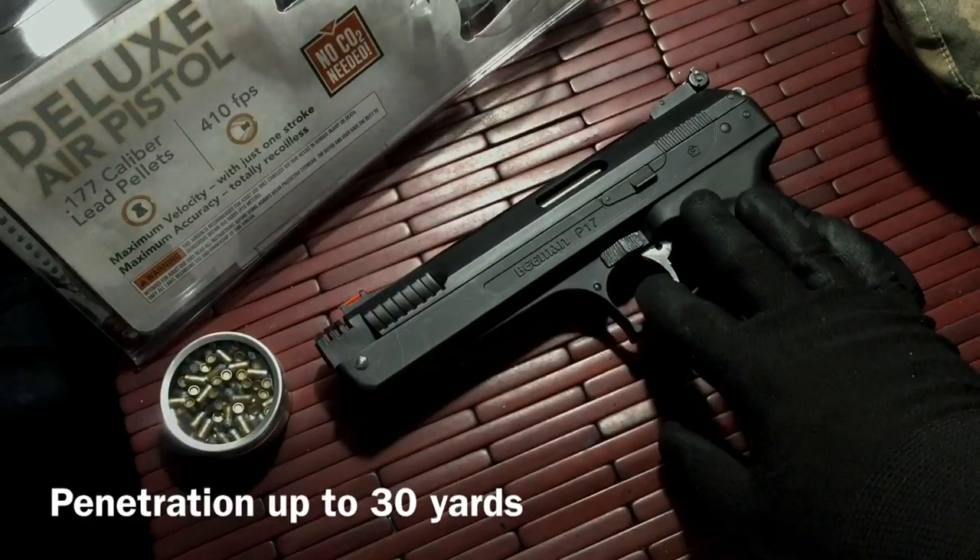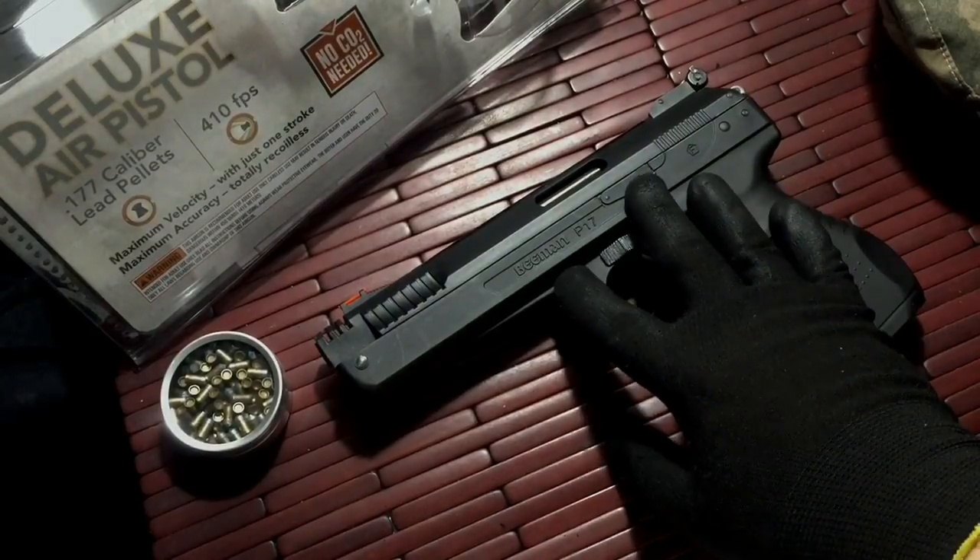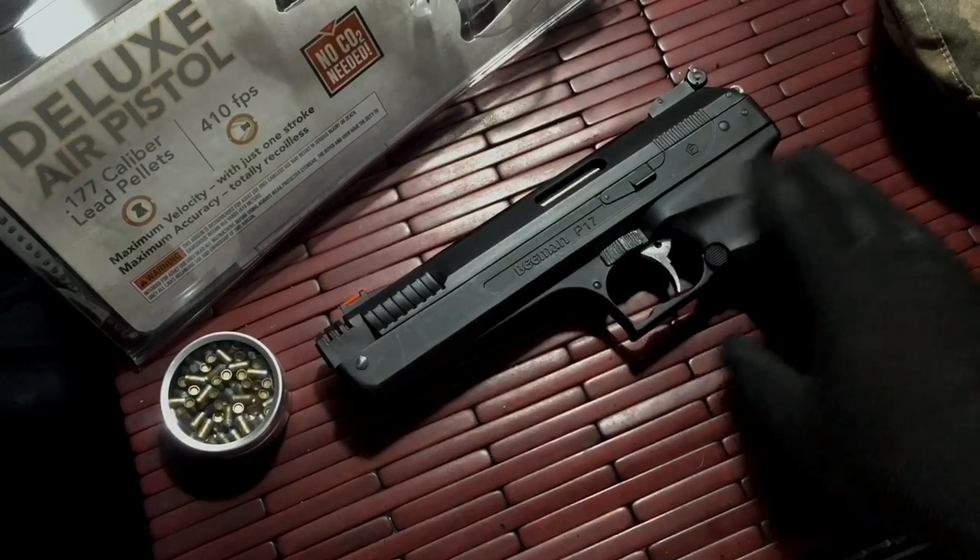As a backyard plinker, it's a really great gun. Not too loud — very quiet, easy to operate, and easy to use.